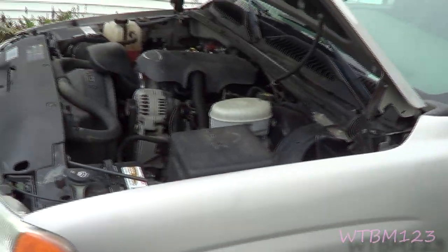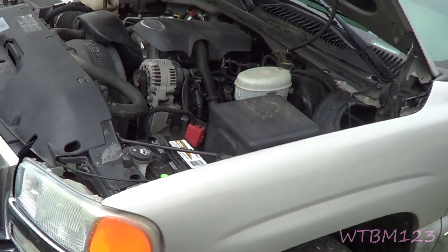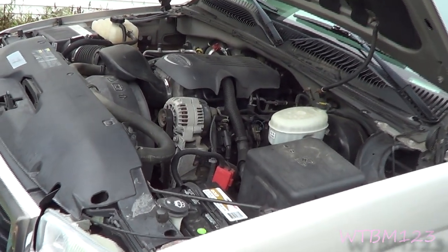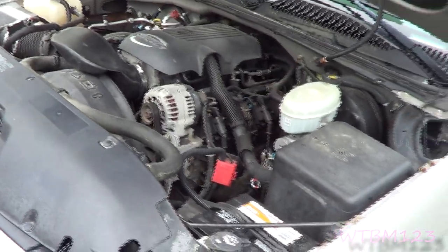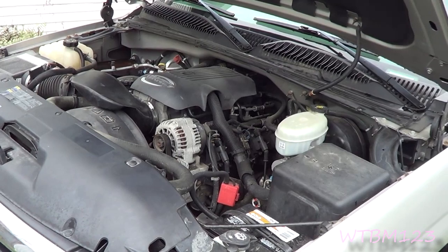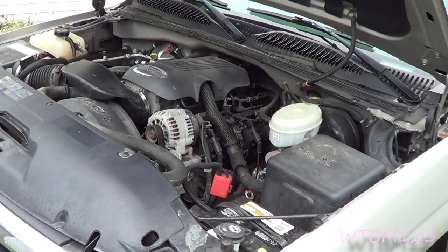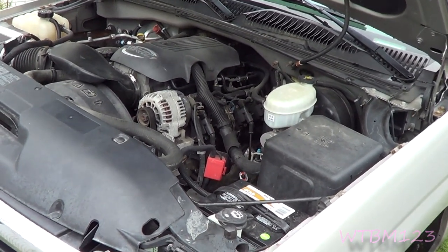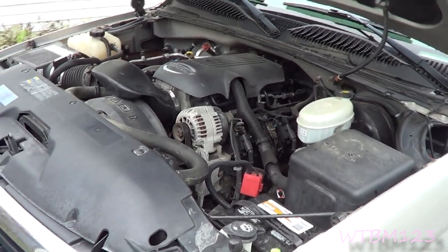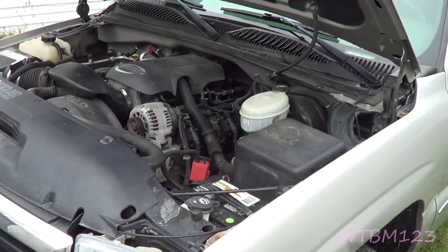It's going to rain here shortly, so we'll make this quick. There's a guy on YouTube, Steve Robbs, and I'll put a link to his channel down in the description. He does a lot of YouTube videos about other people's channels. He was watching a YouTube video and noticed that exhaust manifold bolts were missing on somebody's truck.